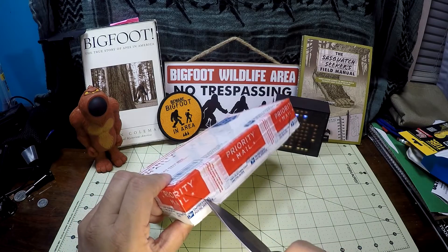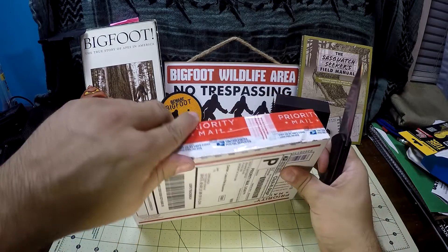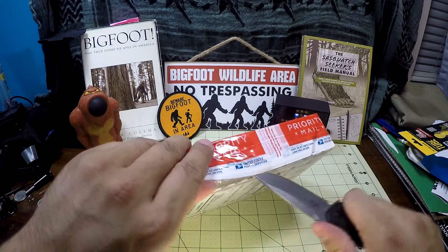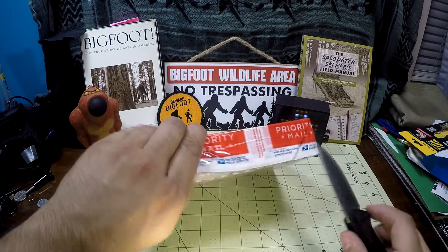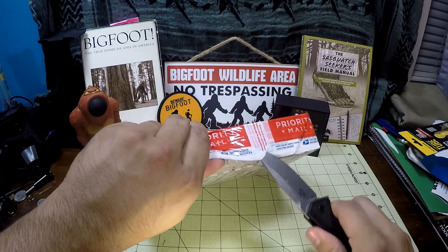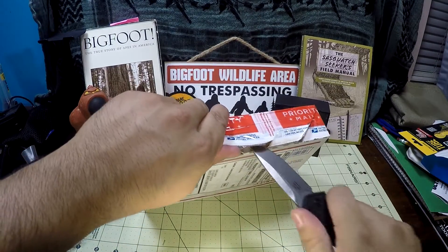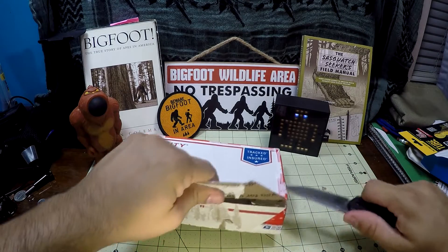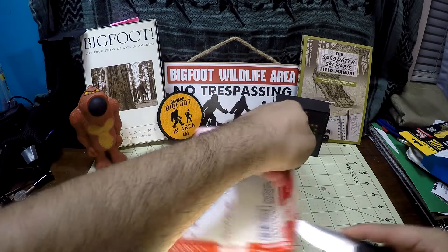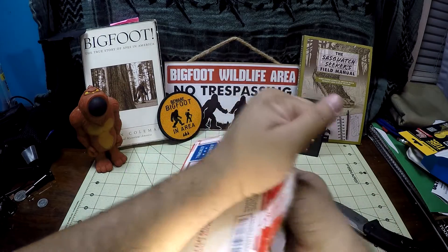This is my first experience with USA Made Blades. I've heard really good things about the company. I've checked out the website before, especially when I was looking at the Firecraft 3.5 Pro since they did carry it. This package came actually really fast, so I appreciate the shipping. It's well packaged.